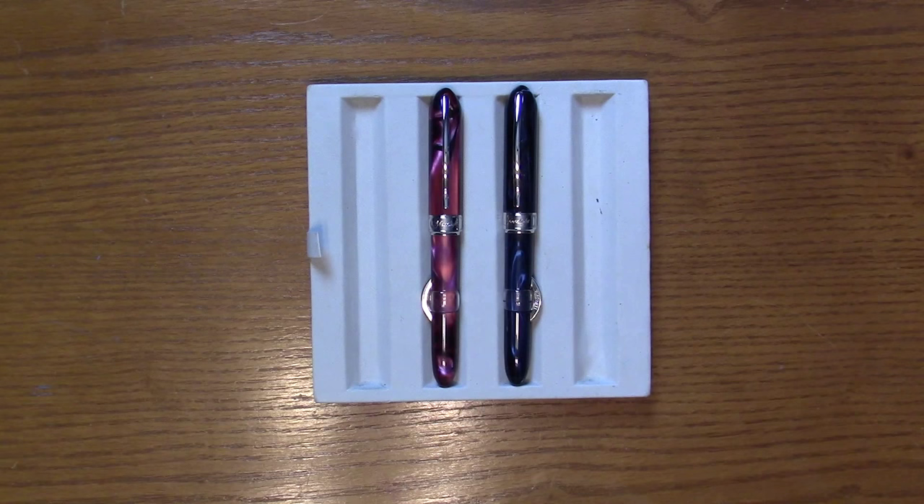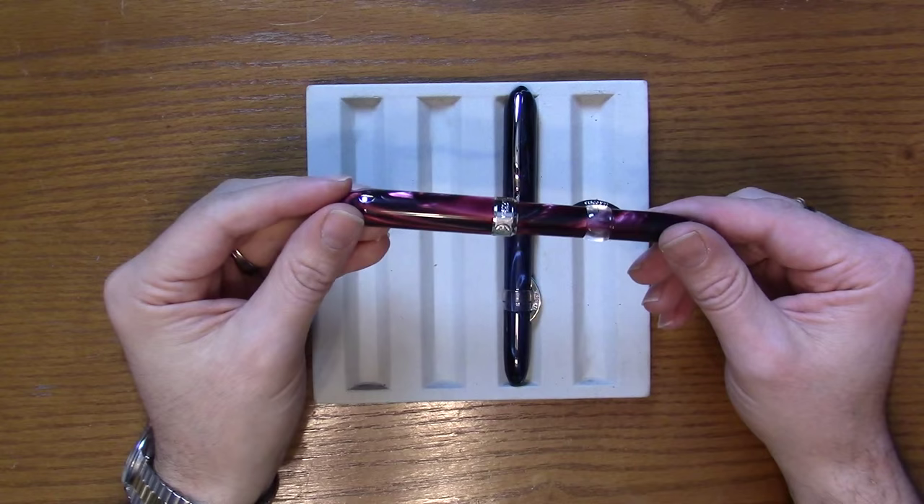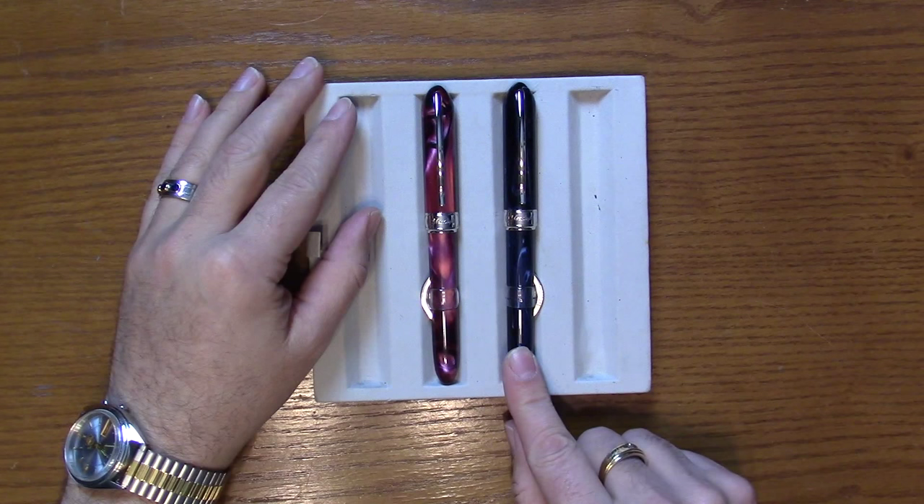Hi everyone, this is Brian with Anderson Pens, and today I want to take a look at the Visconti Millennium Arc collection. Here we have the Visconti Millennium Arc collection — I have two of the pieces in front of me: the burgundy and, on the right, the Typhoon.